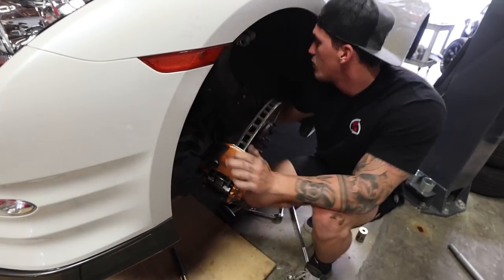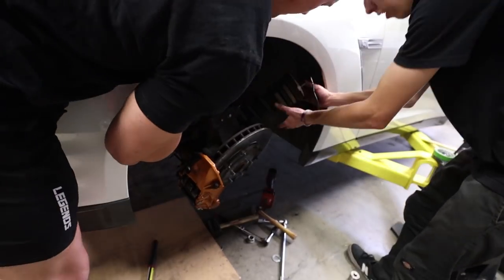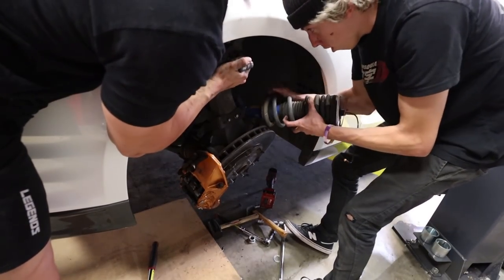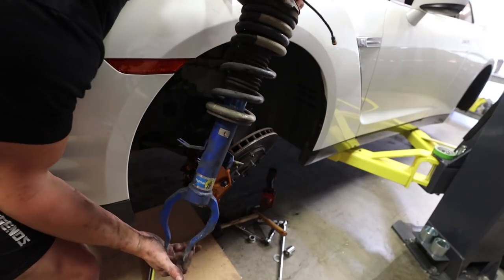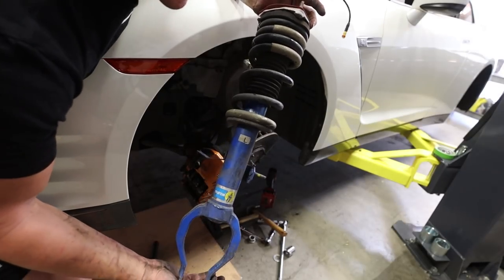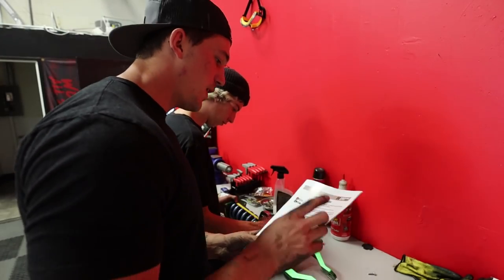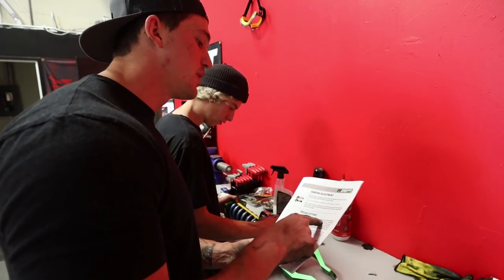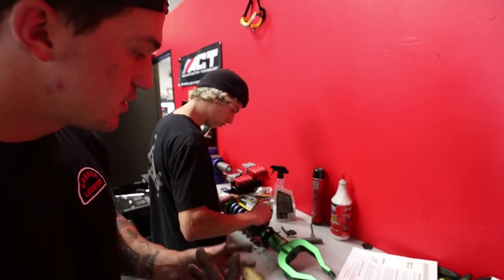Strut is out of the car. This was a pain in the butt. First suspension piece is out! Let's go ahead and read up on how to actually preload the Fortune Auto suspension and set the ride height. They say we need one fourth inch of preload required for the front suspension on the GTR. So we're going to go ahead and adjust the suspension now, set everything so we're good to go, and throw this one back in.